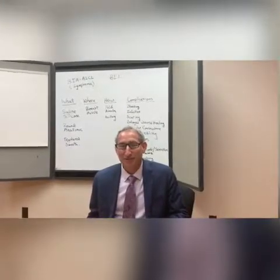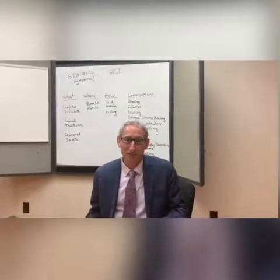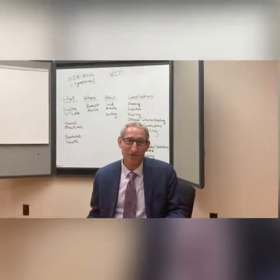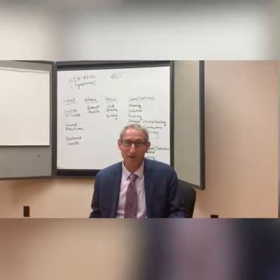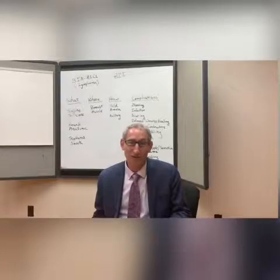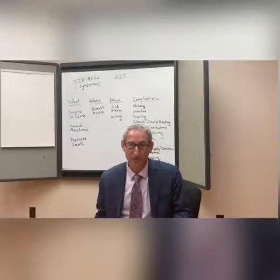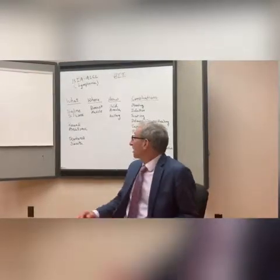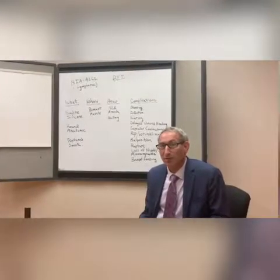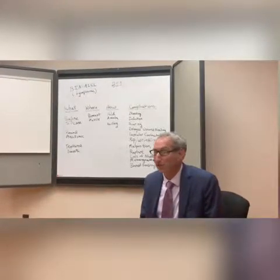Hi everybody. I just wanted to talk today a little bit about my thoughts and ideas about breast implants and breast augmentation. These are things that for years I've been telling every patient that has come to see me for a consultation thinking about having a breast augmentation. So if you're watching this video, you're probably either here about to see me for that consultation or thinking about seeing me or somebody else. I hope these thoughts will be useful to you.